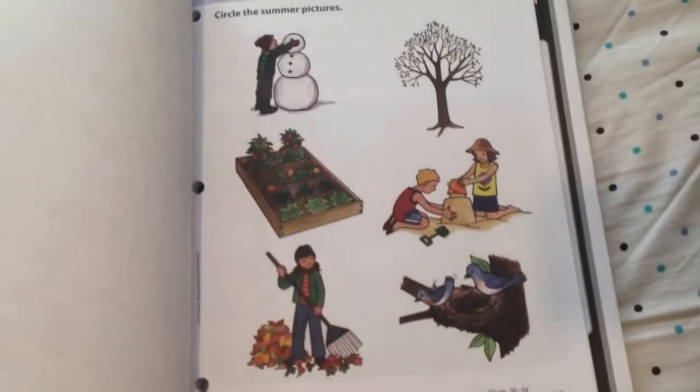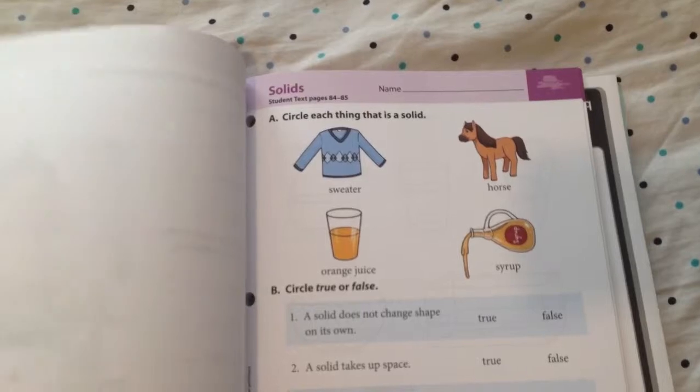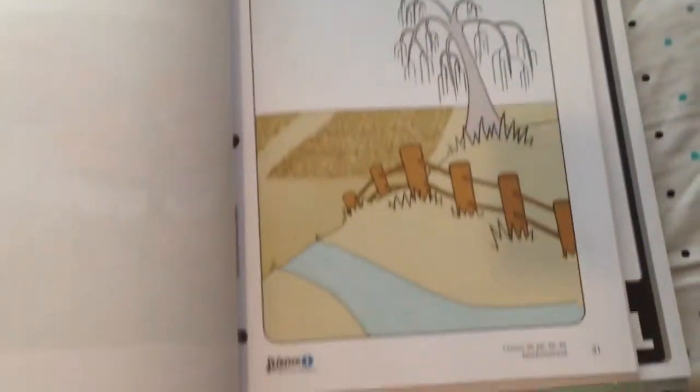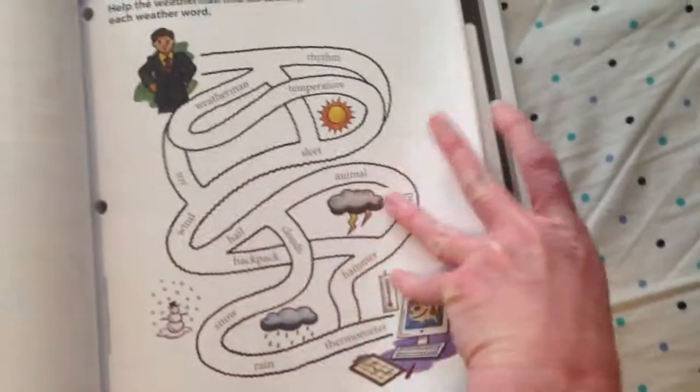Lots of cool stuff in here. I'll probably make copies of the pages because my son who's in K5 — I'm going to let him do the science with us, so I think I'll make copies of all the worksheets so he can join in.